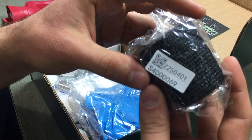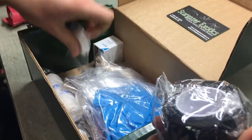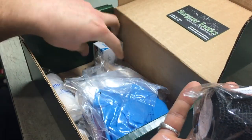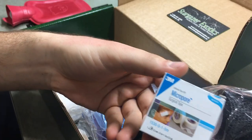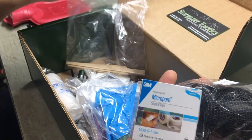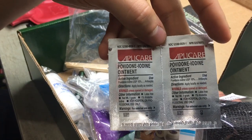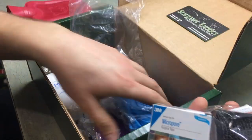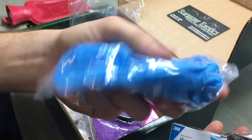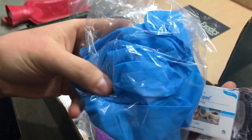Here we have some of the medical gauze, the different tapes and whatnot — different bandaging products. Micropore surgical tape, which would be to help close wounds and such. Some ointments — apply locally as needed. And some rubber gloves. You can never have too many of these. I actually just bought a container of 300 of them at Costco.